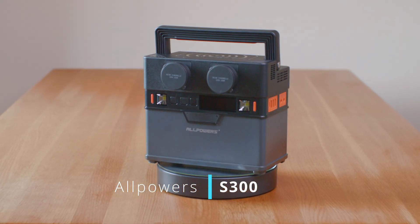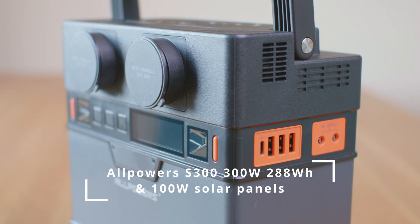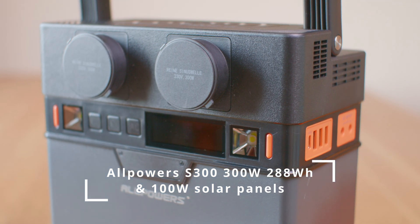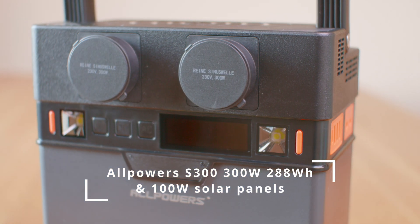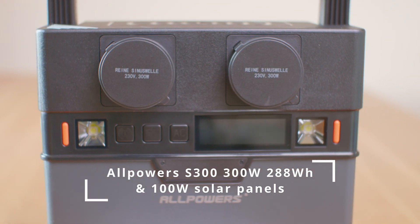This is where power stations become useful — and especially power stations with additional solar panels. What I have with me today is the AllPowers S300 power station with additional 100-watt solar panels. Everything comes in a smallish package so you can carry it with you, of course, if you have enough body strength to do so.